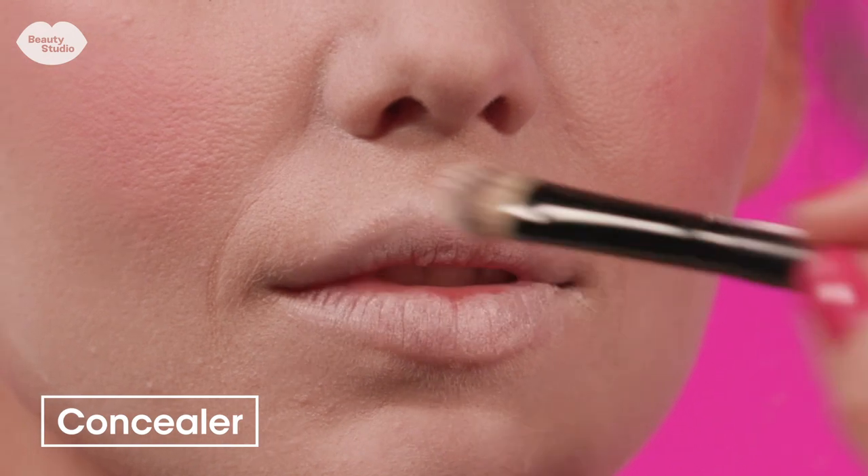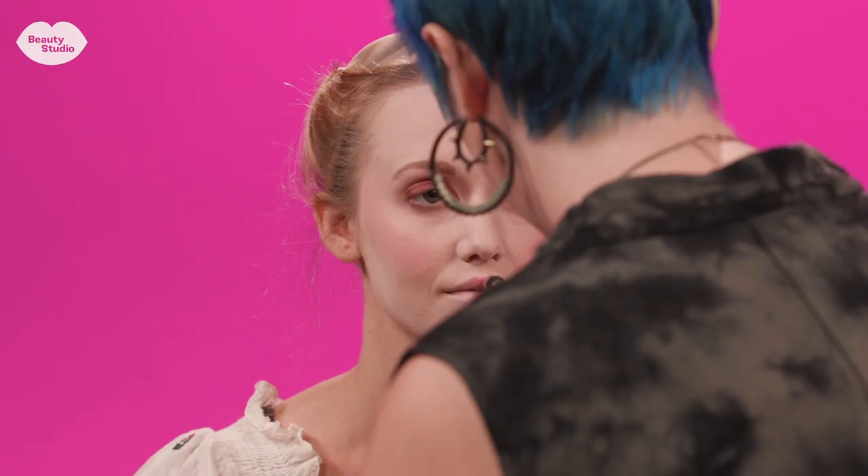For her lips I'm going to first cover them with concealer to get rid of her natural lip color, and then I'm going to go in with the same color as her cream blush and give a bee stung lip.